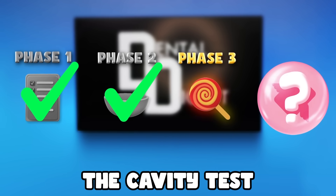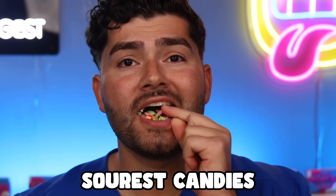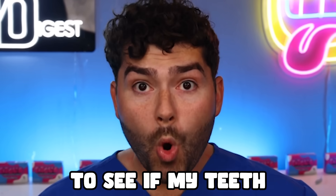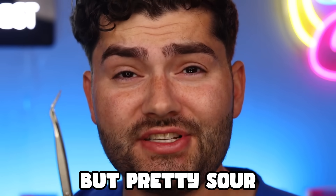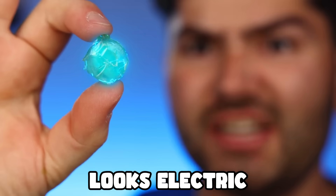Now it's time for phase three, the cavity test. We're gonna go into the cavity zone by eating the sourest candies, which will lower the pH in my mouth. And then in the end, use my bubble gum to see if my teeth can be safe. Up first is tiny toxic waste — tiny but pretty sour. Medium toxic waste — looks electric. How can anyone eat that stuff?